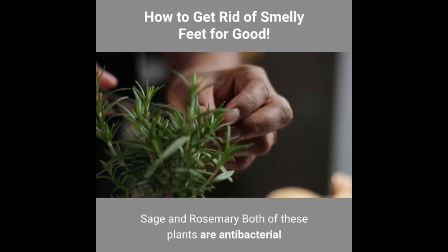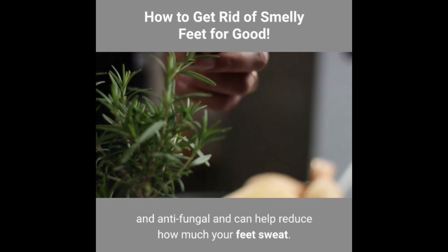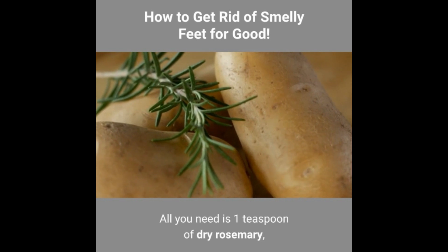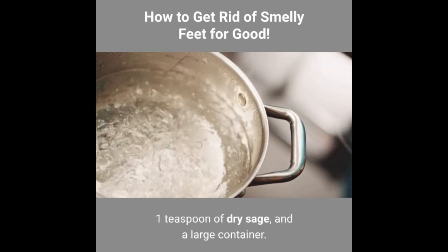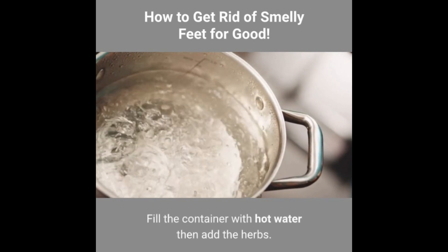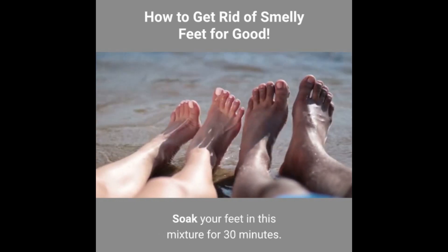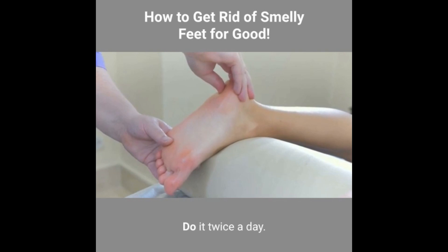Sage and rosemary: both of these plants are antibacterial and antifungal and can help reduce how much your feet sweat. All you need is 1 teaspoon of dry rosemary, 1 teaspoon of dry sage, and a large container. Fill the container with hot water, then add the herbs. Soak your feet in this mixture for 30 minutes. Do it twice a day.